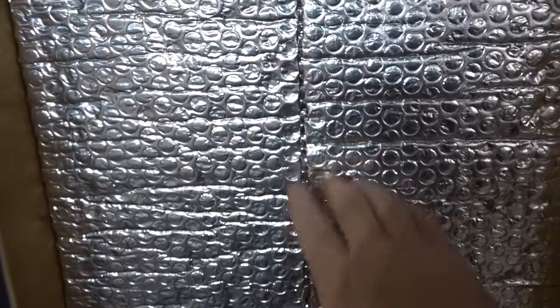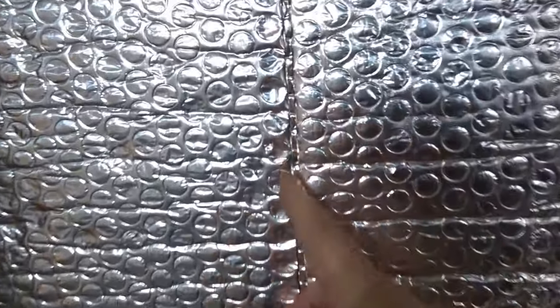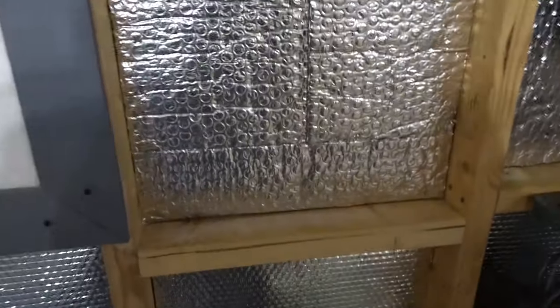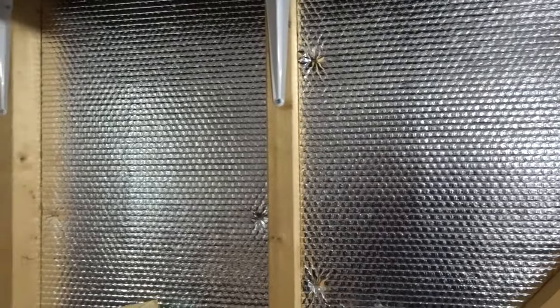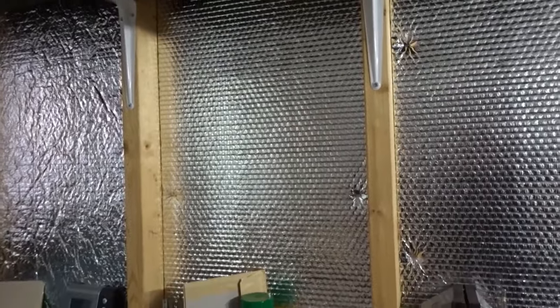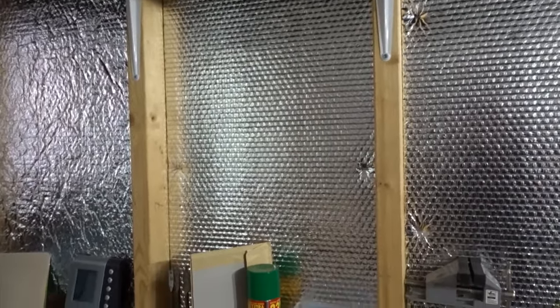For some panels I've doubled up the bubble wrap — you can see there are two layers — which helps even further. I've covered all the cavities and empty spaces, and it definitely makes a difference. It also helps with soundproofing and stops sound getting out of the shed if you're using power tools.